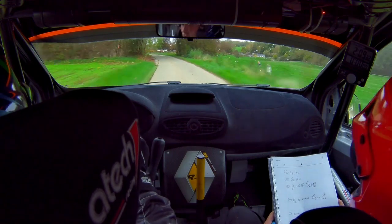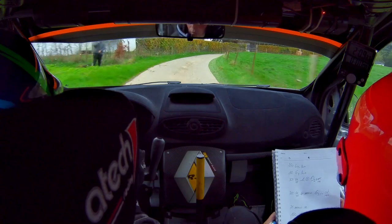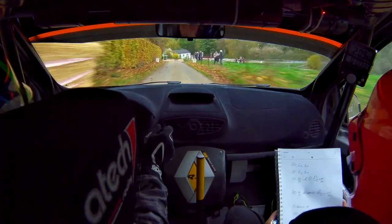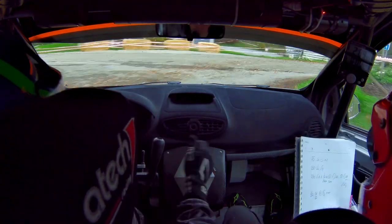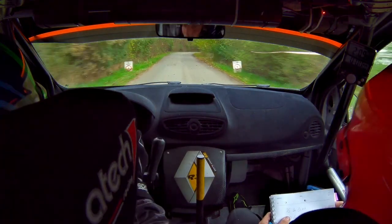Pour 3, 4, serre 3, super glisse. 4, serre 3, super glisse. En frein glisse, piège. Pour droite 2. Droite 2. Hop. 75. Long droite à fond.